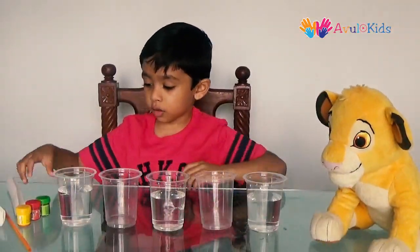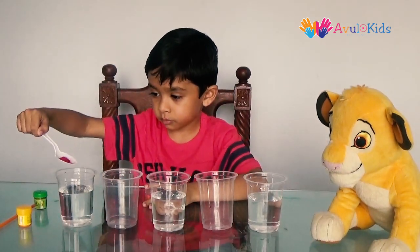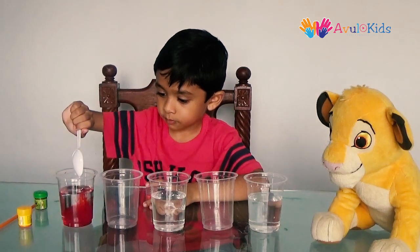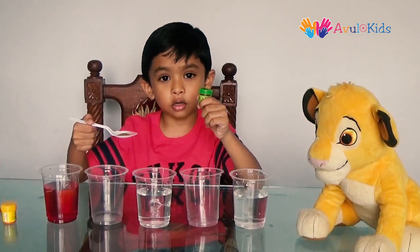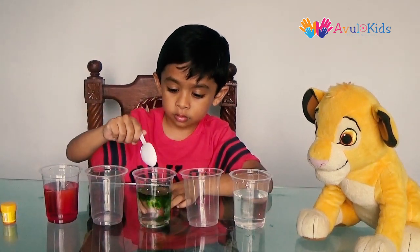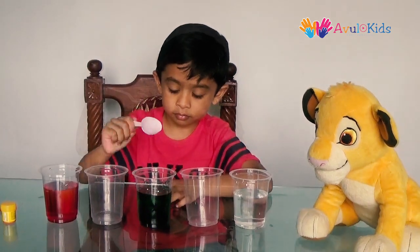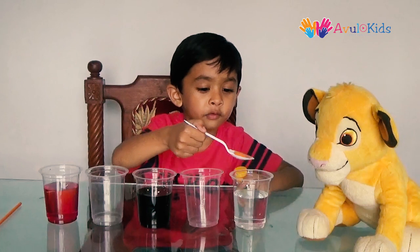When you have done that, put the red color in the first glass. Then add the green color in the third glass. Then add the yellow color in the fifth glass.